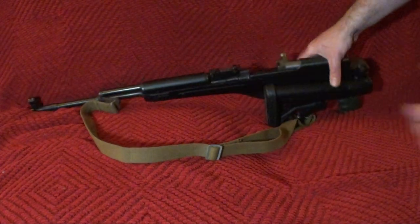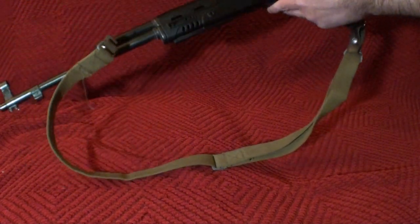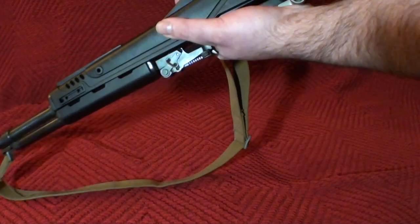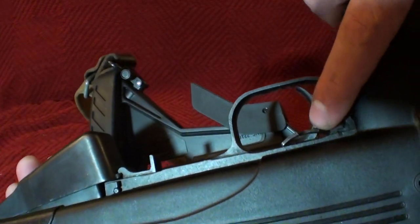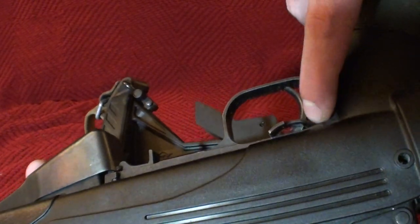First and foremost, the bolt is back, the magwell is clear, the bolt will not drive forward unless the mag spring is down, so unless this gun can magically load itself, I think we are 100% safe. Not to mention that the SKS also has a hard safety. Let me show that, let me make sure I'm getting everything in frame. It's got a hard safety, so that trigger won't go back because it's just got a bar that blocks it.